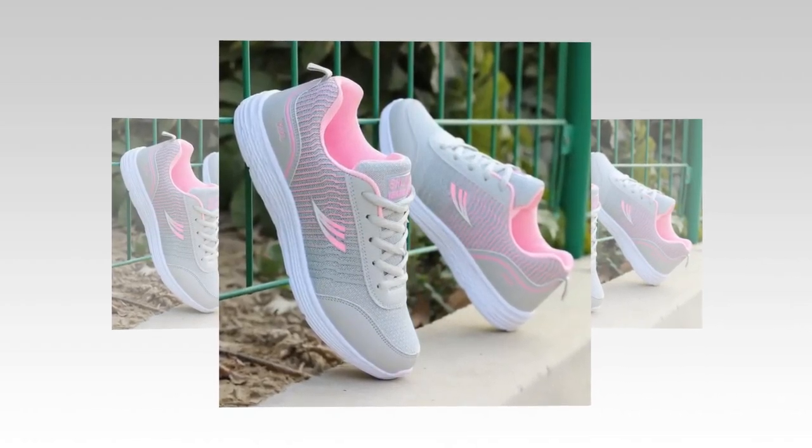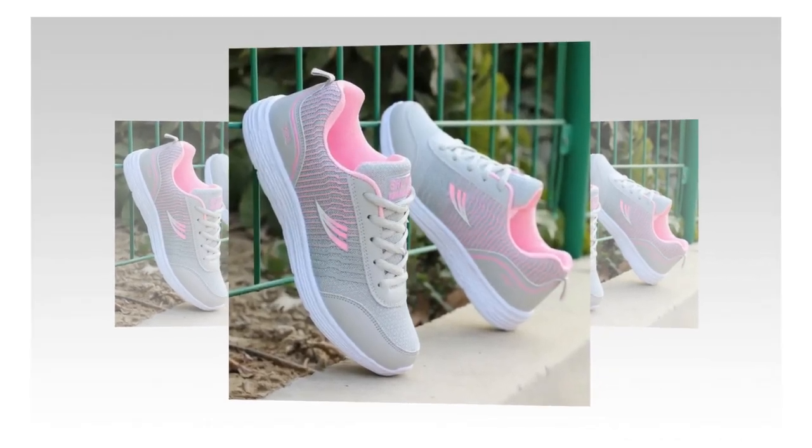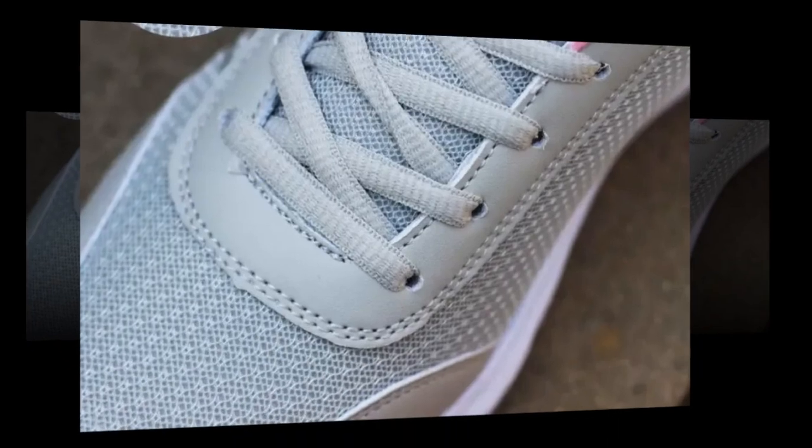The shoes are particularly well suited for spring and autumn, thanks to their breathable construction and flat bottom design that keeps you comfortable in milder weather conditions. So whether you're running errands, hitting the gym, or just going about your daily routine, these sneakers have got you covered.